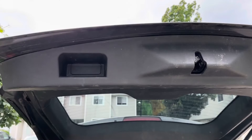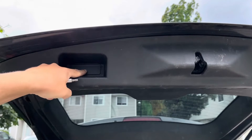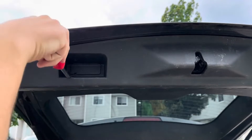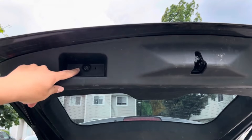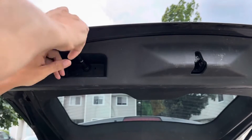First thing you want to do is open up your trunk. On the handle where you pull it down there's a little cover — just use a panel popper like this one and pop it off. Then there's a single screw in there; this is a Torx T27 bit. You're just going to remove that.